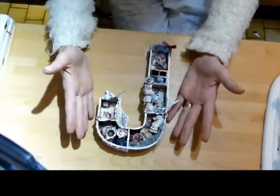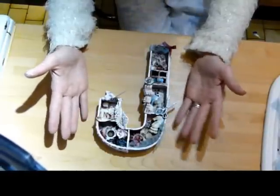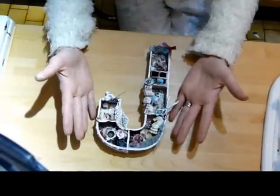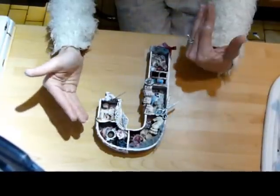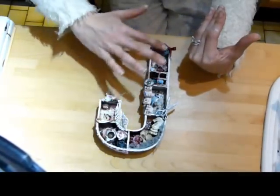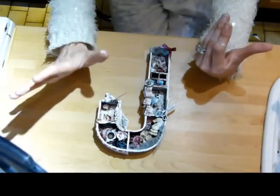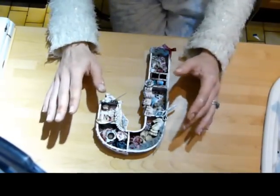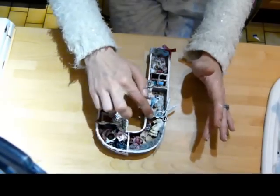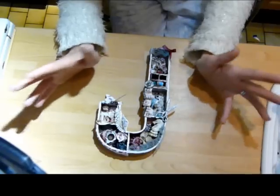I have never seen anyone do this to an altered letter before — that's not to say it hasn't been done, it may just be that I haven't seen it. So I took a plain 8-inch papier-mâché letter and I cut the whole entire front off of the letter. Then I ripped all that off and sanded all the edges back, and I used what I'd torn off to make little shelves to turn this into a shadow box, printer's tray, configuration type box.